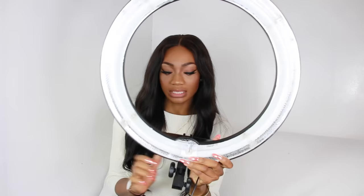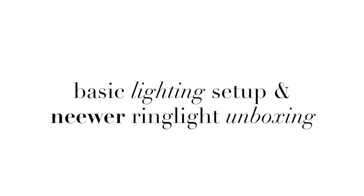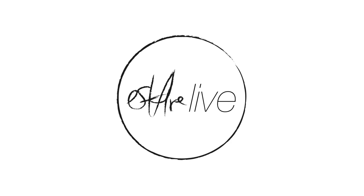Hey guys, welcome to this video. I hope you guys are doing well. My name is Esther and I'm going to be unboxing a new ring light that I purchased off Amazon. If you are new to my channel, I will kindly ask that you subscribe below.